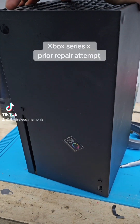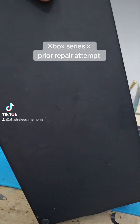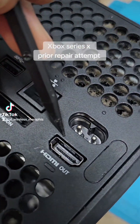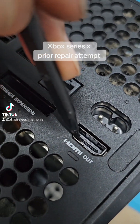We got an Xbox that went to a shop in Memphis a few days ago, and after that the HDMI stopped working again. They wouldn't warranty it for him, so he came back up here. It's loose, so they probably just didn't solder it correctly.